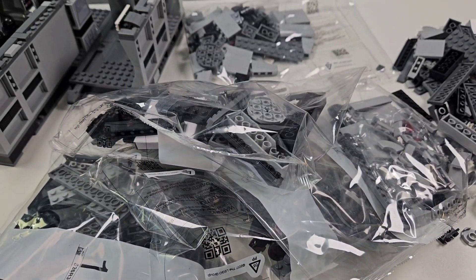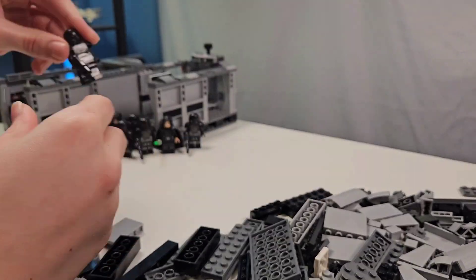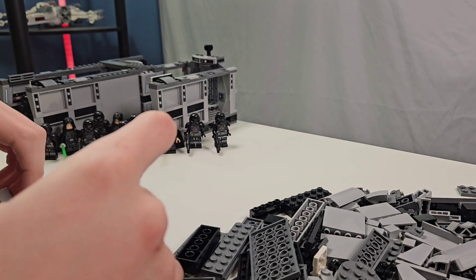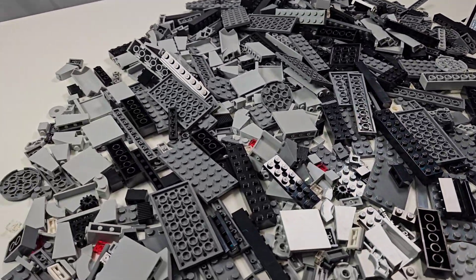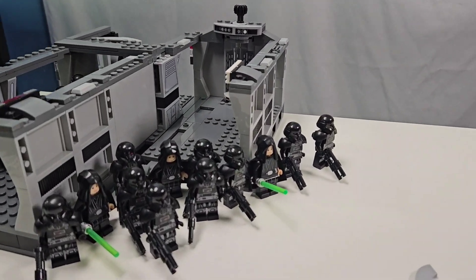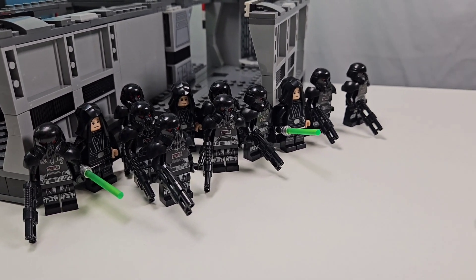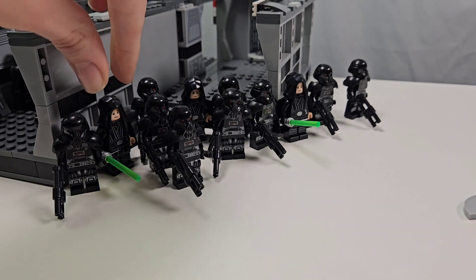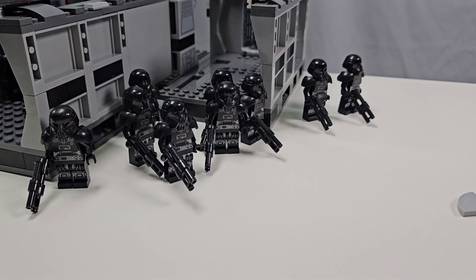That's a lot of parts. Take a look at all of those parts — that is a crap ton of parts. Cannot wait to add that to the build. And speaking of parts, look at all of those minifigures. Boy oh boy, am I excited to add those Dark Troopers to the collection. And obviously I don't need an army of Luke Skywalkers — you can get out of here. We just need these guys.